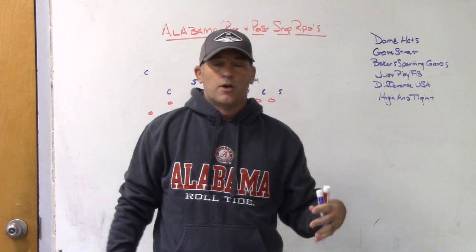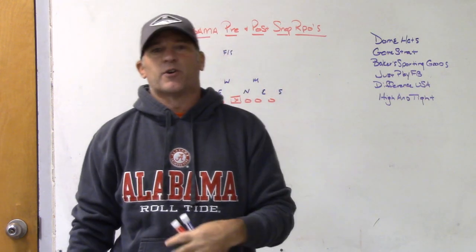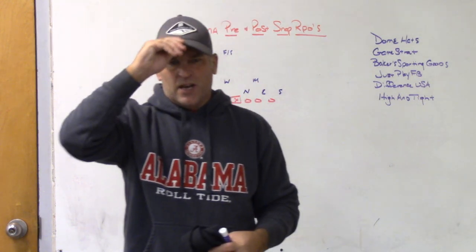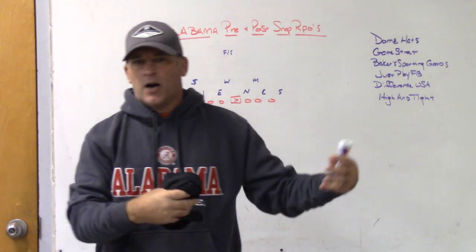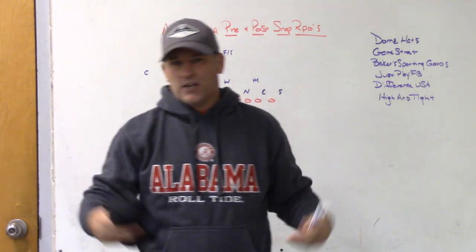Obviously, if you've watched this channel for a long time — since 2012 or 2013 when it started, the last seven or eight years — you know I'm an Alabama fan, so I figured I'd take a chance right now to talk a little bit about Alabama's RPOs, pre-snap, post-snap, why they're different, what makes them different, and the difference in my opinion of why they do what they do.